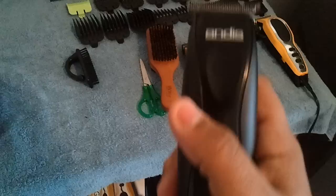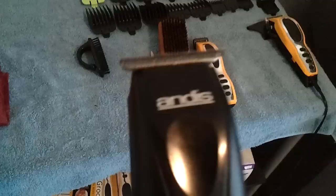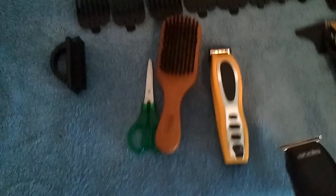This is my Andis headliner. I really like this — it's light and the switch is easy. These are louder than my clippers, which most outliners are. That's a T-blade on there. This has more kick than my clippers.